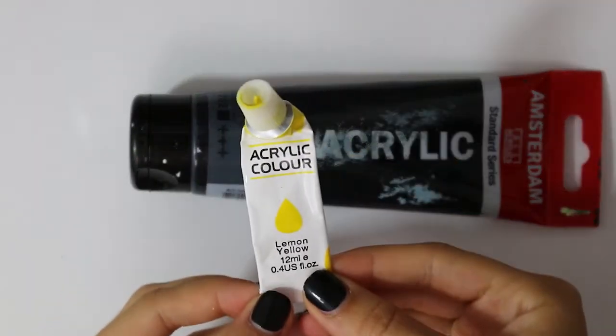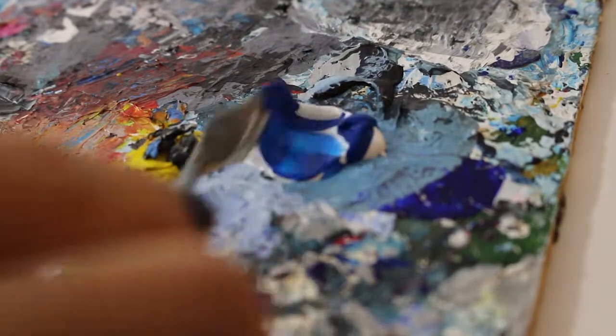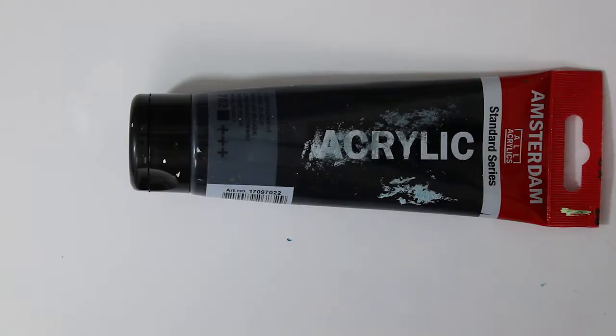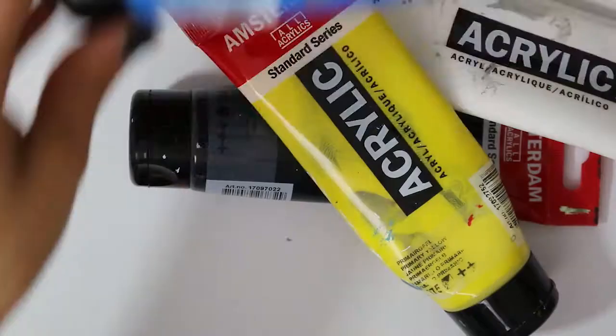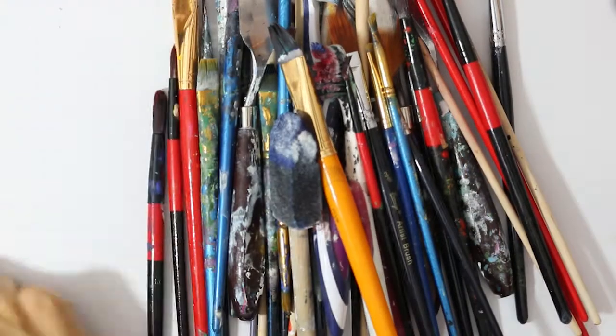At the start you get these tiny little ones if you don't want to mix colors when you first begin. If you do want to go full in deep into mixing paints and color theory, then you can just get primary colors which are magenta, cyan, yellow, black and white. That's all you really need, to be honest.